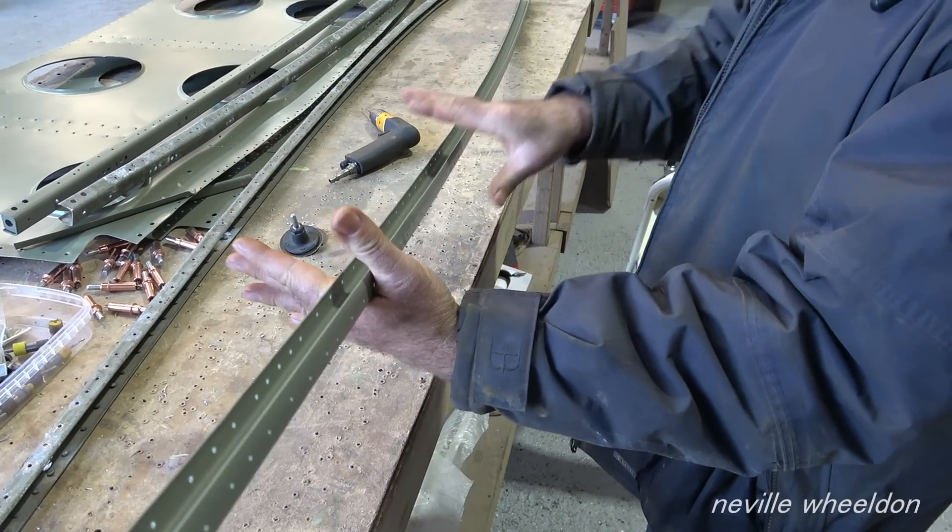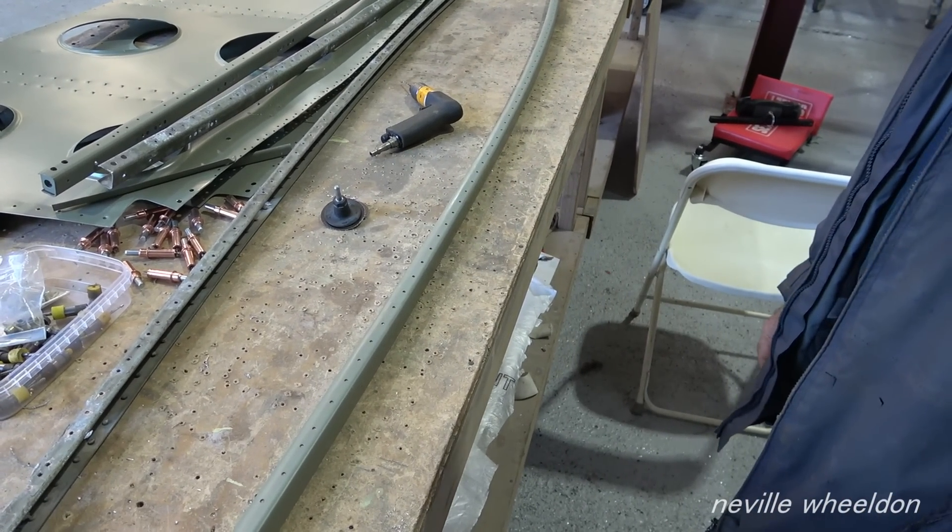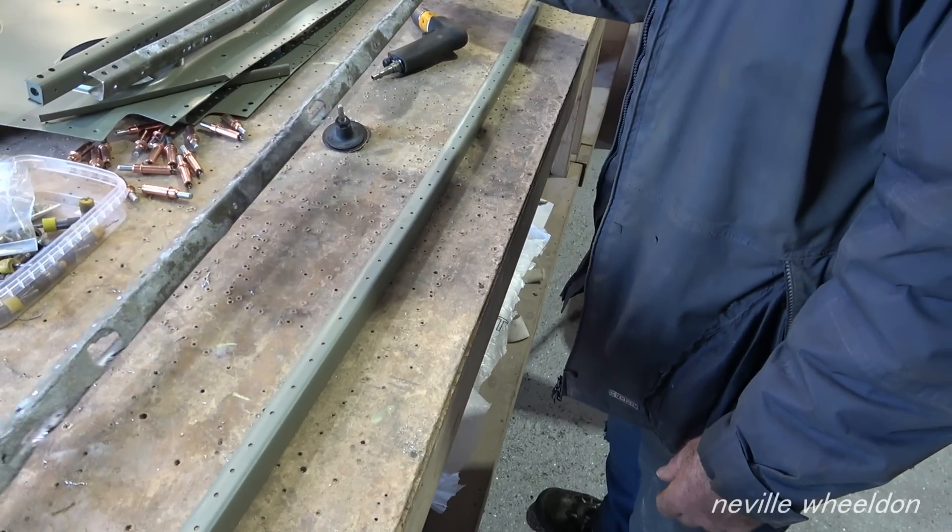John talks about the new extrusions for the wing ribs. These were made by Simone. The originals were too corroded to use again.